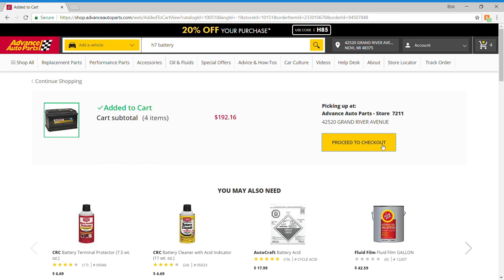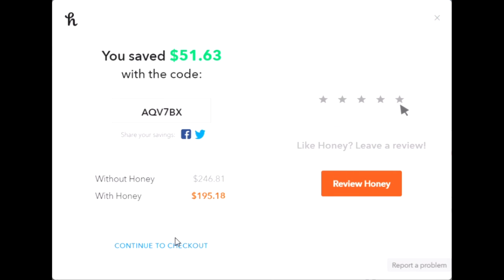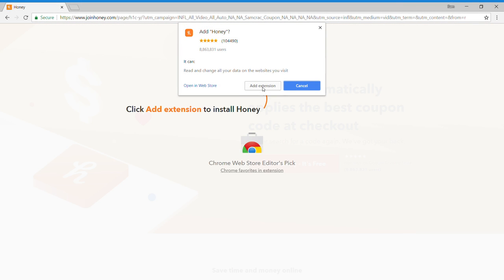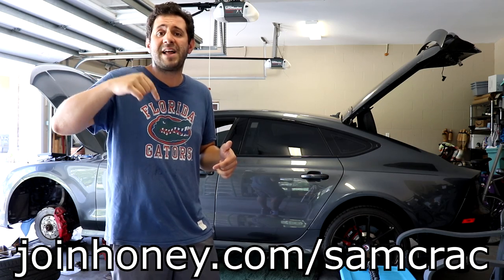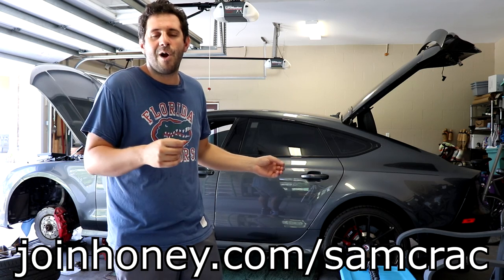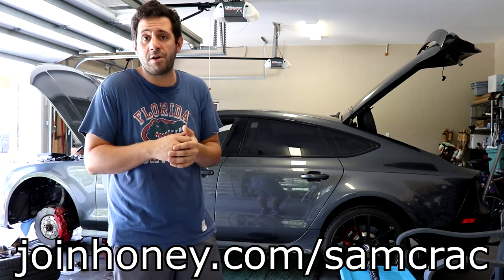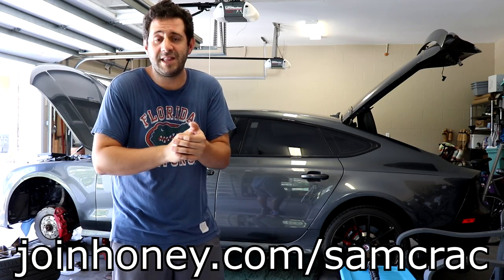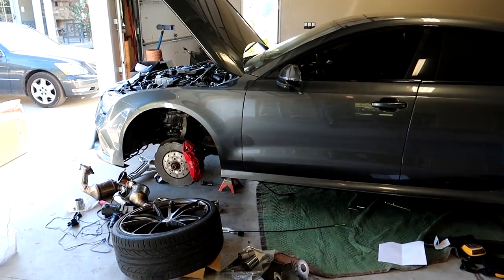I had to grab a few exhaust clamps, I wanted to get a little bit of scratch remover for the Corvette, and I also bought another auction car that needed a brand new battery. I threw everything in the cart for local pickup and before I paid, Honey worked its magic saving me over $50 on that trip alone. It only takes two clicks to install, it's totally free, and it saves people about $30 on average. Go to joinhoney.com/samcrack. When you're rebuilding these cars and missing miscellaneous pieces, Honey has already saved me hundreds of dollars.